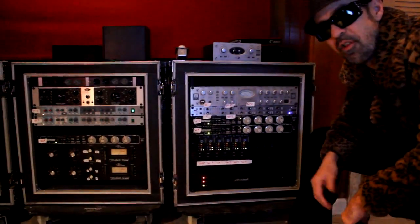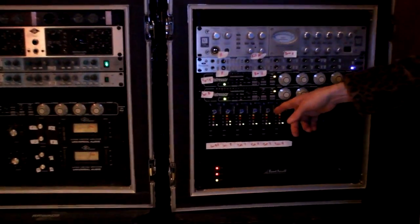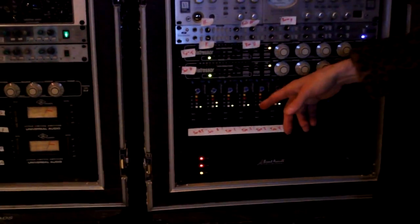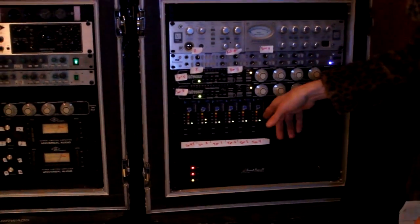Alright, Rod's mic pre collection for this particular session. We're using some APIs — everybody knows these and likes them. We've got 512s running on the snare top and bottom and all the toms.